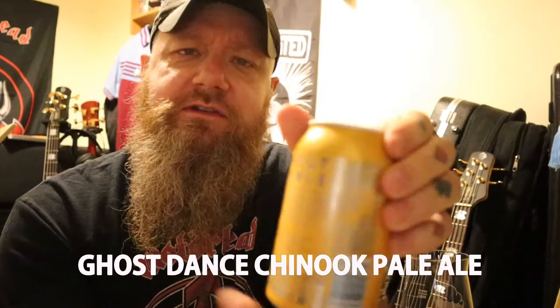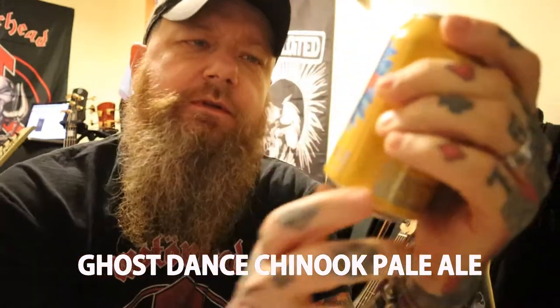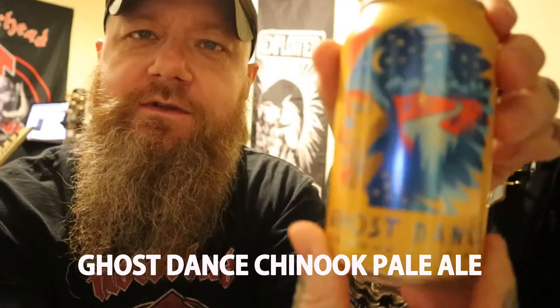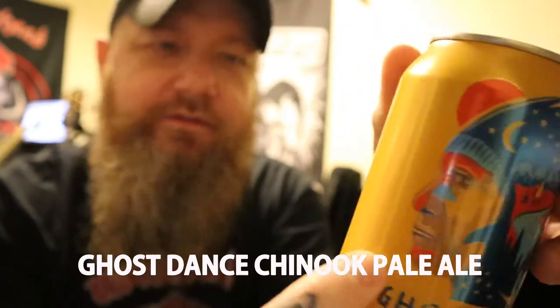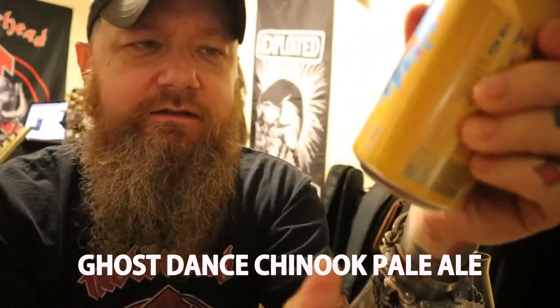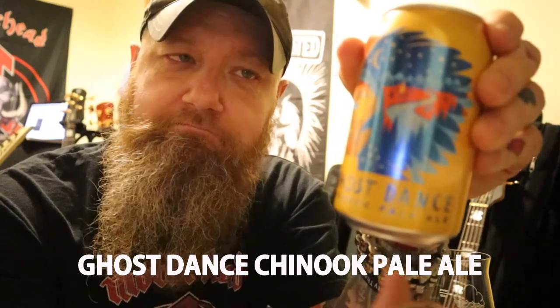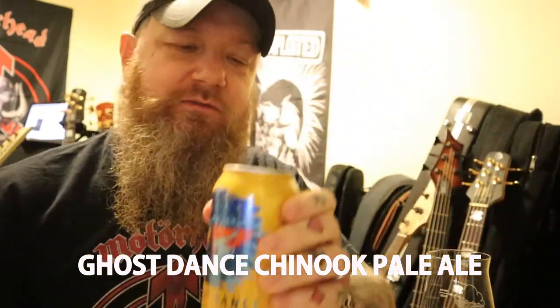It's pretty sparse on information. You get a lot of flim-flam on the back. They make a big thing about the Native American thing on the front — it's got a Native American head on the can — and some blurb on the back about it, but nothing saying where it's brewed. Now, a lot of their stuff is done by Marston's. As I said, there's rumours this is made by Redwell, and if it is, they're not a bad brewery, so hopefully this will be reasonably decent.